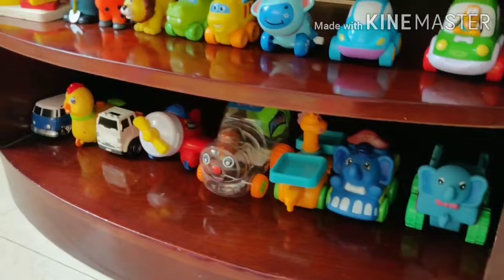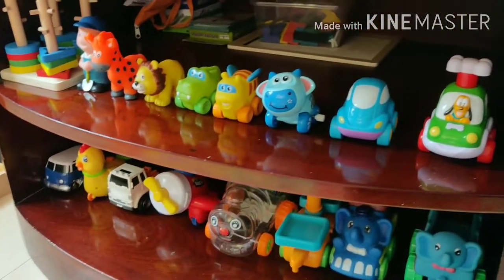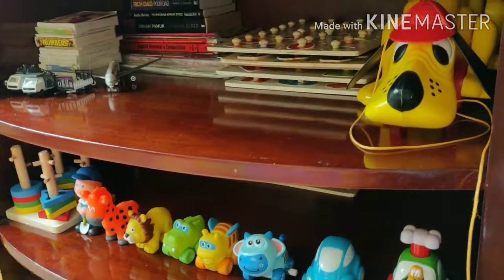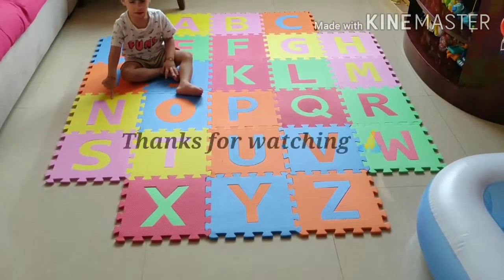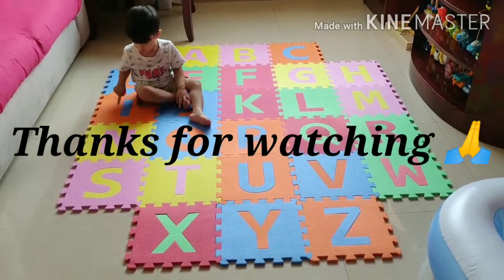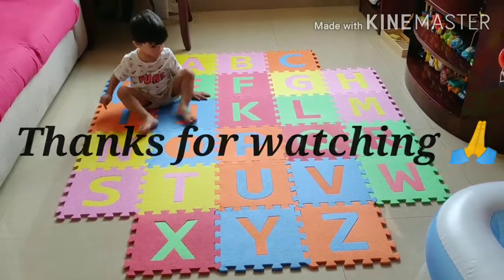This is the view of cleaning and rearranging all the toys. Hope you all liked my video. Meet you with another video. Thanks for watching — please do like and share. If you are new to my channel, please do subscribe. Goodbye!